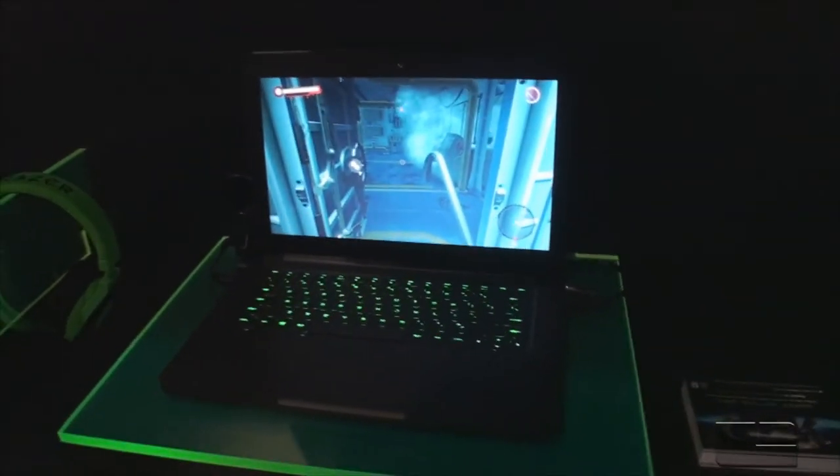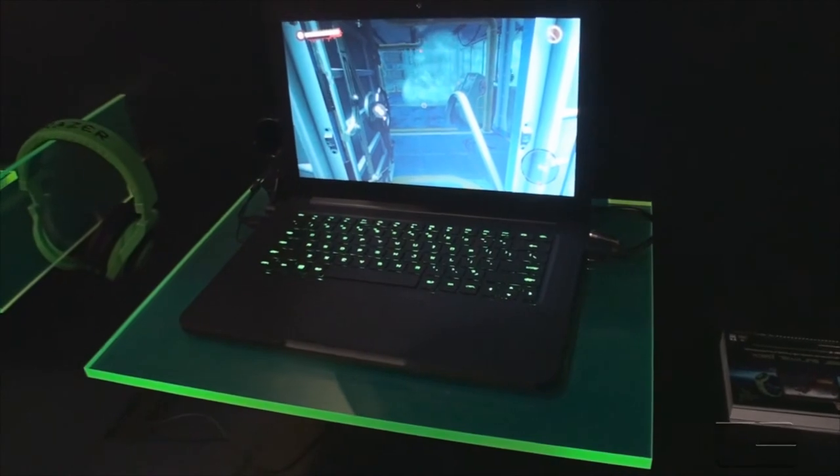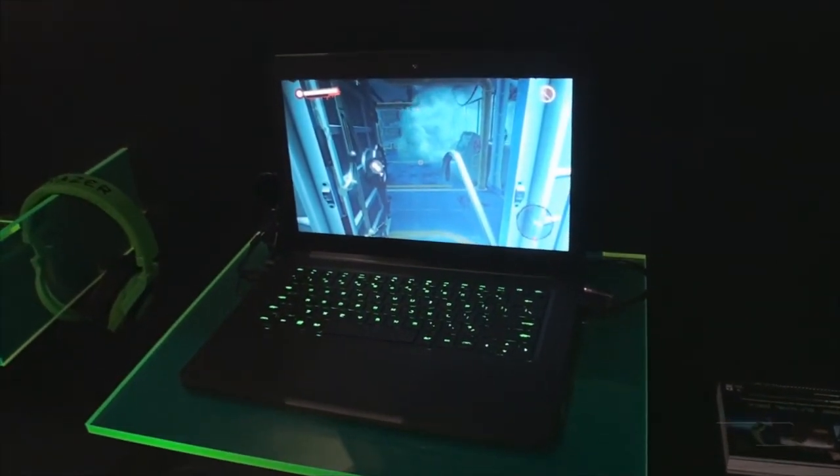The resolution is 1600 by 900 on the 14-inch display, which is pretty sharp.